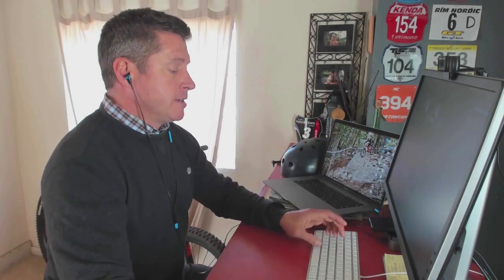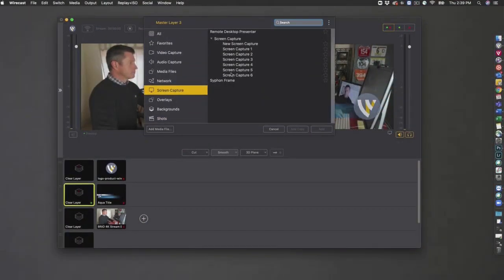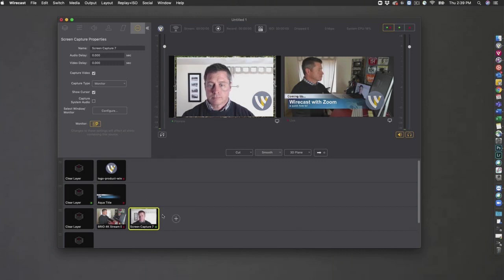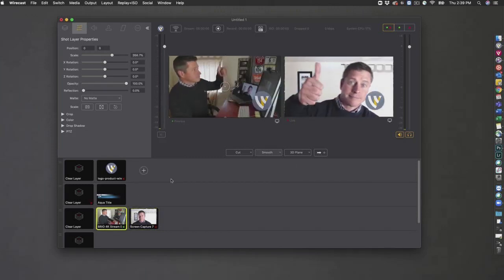For Windows, we'll need two monitors. We'll have Wirecast on one monitor and the Zoom meeting up on the second monitor. If you have enough real estate on a single monitor, you can position them side by side and this will still work. We'll go ahead and select a new shot, screen capture, and click OK. This will pick up the first monitor, and we'll need to position and scale the screen capture to fit the window. Scale up a bit — there we have it. Take that shot live. And there is how you bring your Zoom meeting into Wirecast as a screen capture.